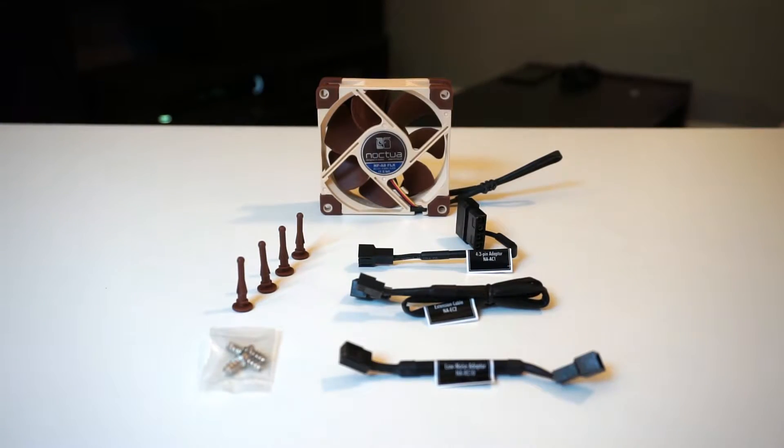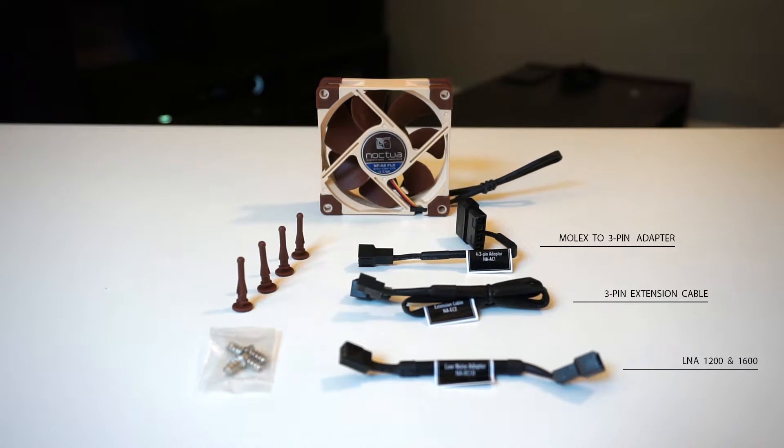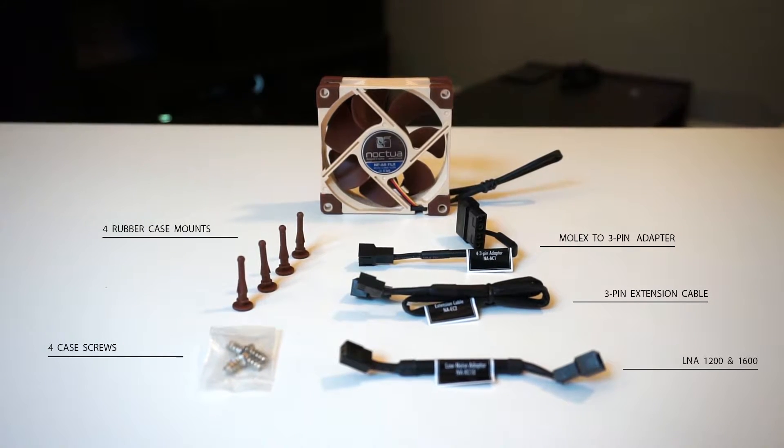The NF8 comes with Noctua's normal allotment of accessories. In the package there is a cable extender of 30 centimeters, a 1650 RPM low noise adapter, a 1200 RPM low noise adapter, a 4-pin to regular 3-pin fan connector, 4 rubber mounting screws for a case, and 4 regular mounting screws.